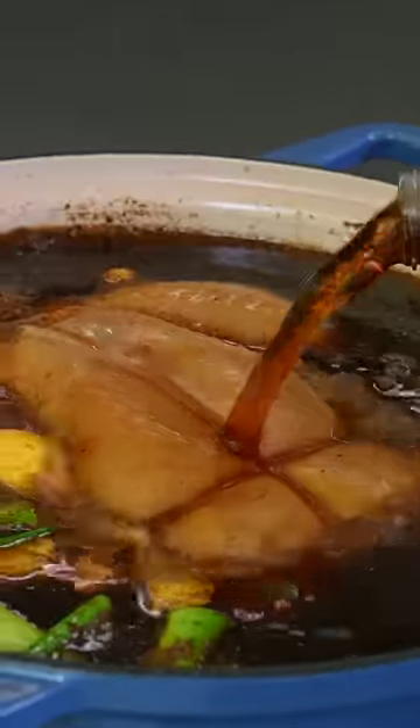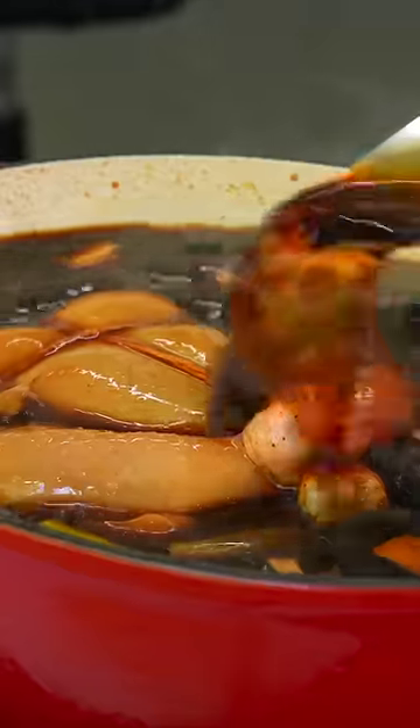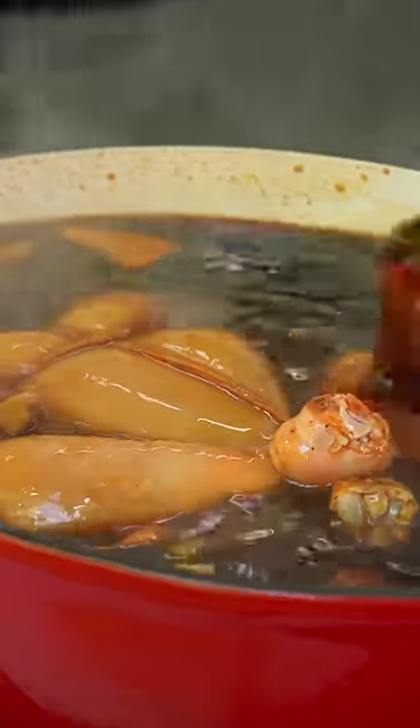I'm cooking a whole chicken in Coca-Cola. Yes, that's right. This experiment is a little crazy because if there's one thing that is delicious, it's soy chicken — that's why you boil a whole chicken in soy sauce. Since both are the same color, I had this insane idea.